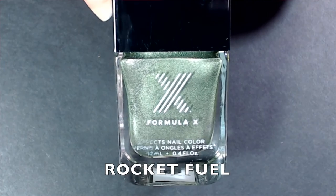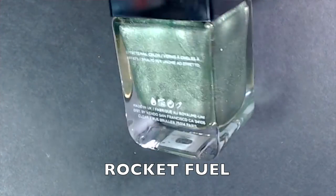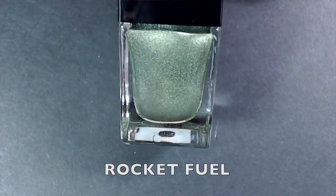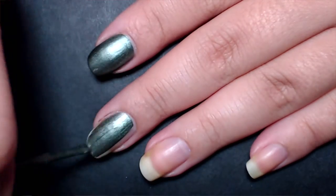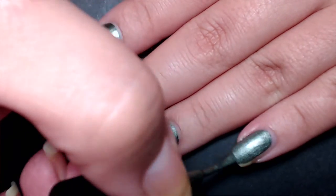The next metallic polish is called Rocket Fuel and it's a mossy green — not a deep green, not as bright as mint, more of a dark mossy green. It's fully opaque in one coat, and most of the brush strokes leveled themselves out. Really impressive formula.